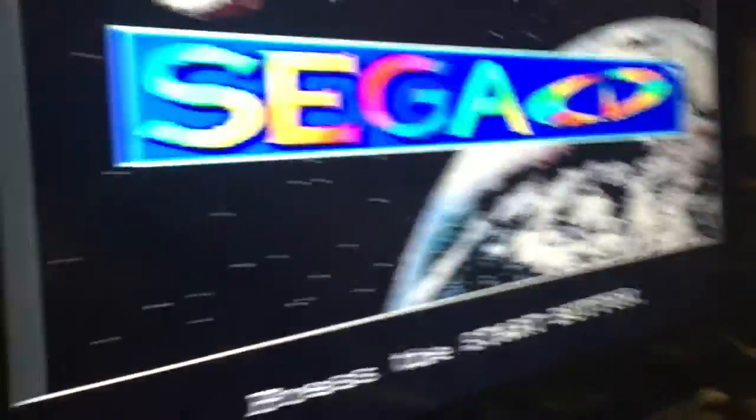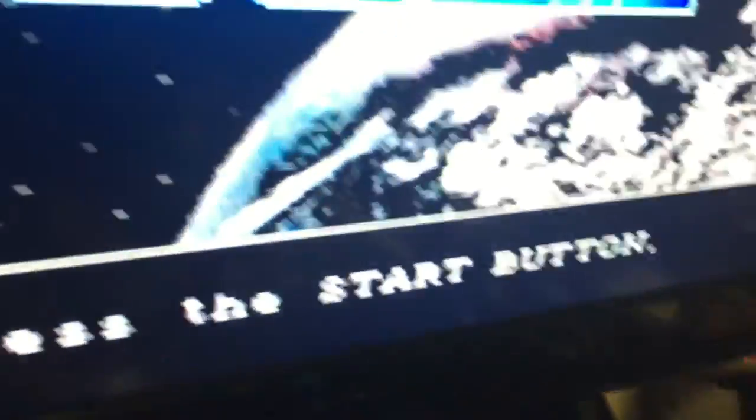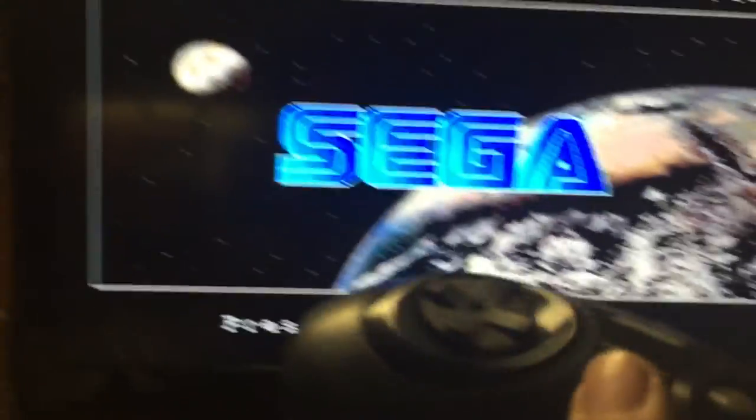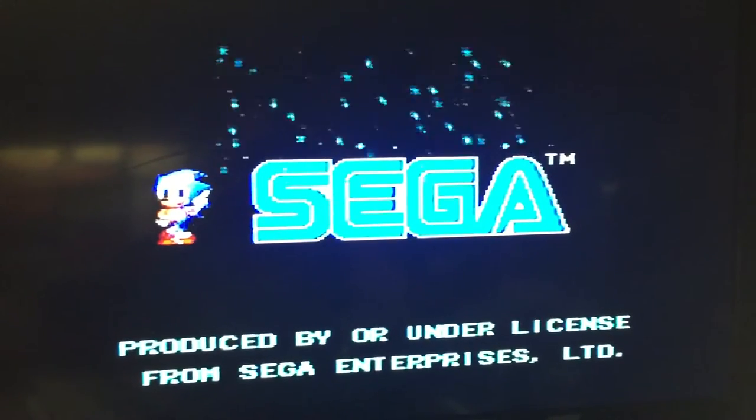Press the start button. So I get my controller and I press the start button — and it's like, "I'm Sonic the Hedgehog and I'm spitting sparkles everywhere."